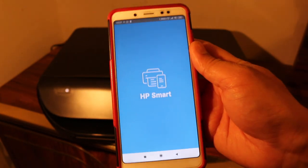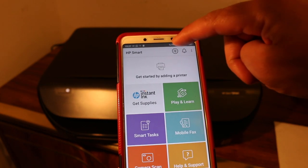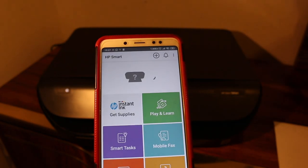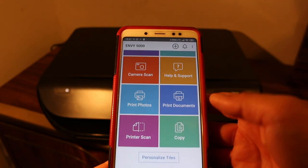Now open the HP Smart app. We have to add this printer in the app, so click on the plus button on the top. You will see the printer listed — click on it and it is now added. We can now do wireless print and scan.